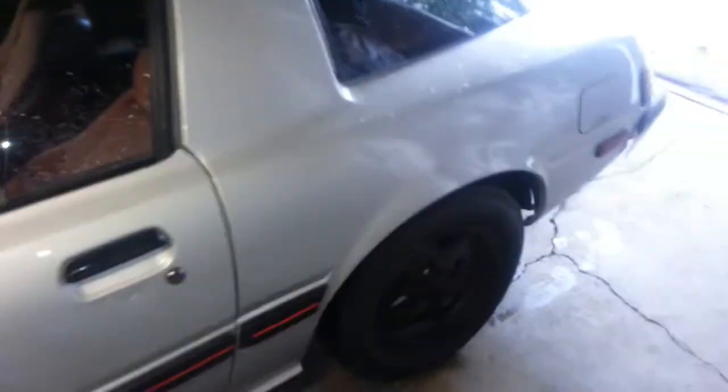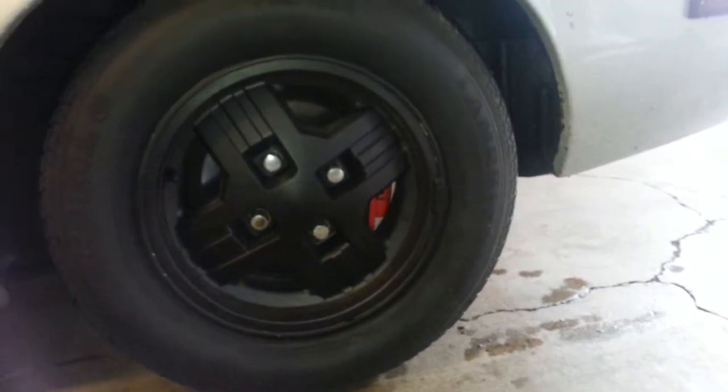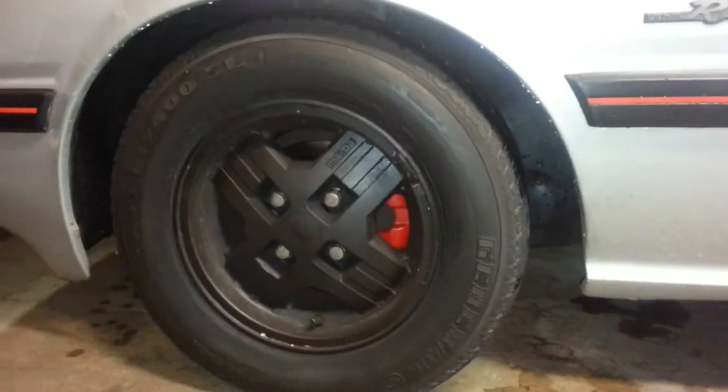What have I done to it? Painted the calipers, front and rear. Took them off, sandblasted them, reassembled and rebuilt them as well.